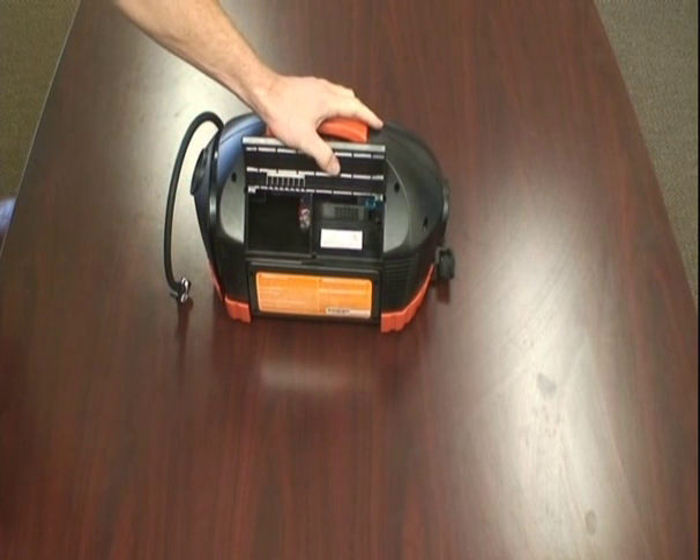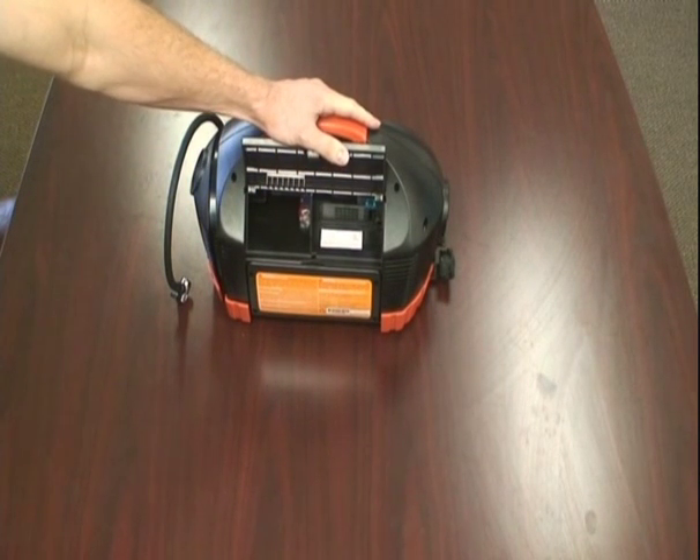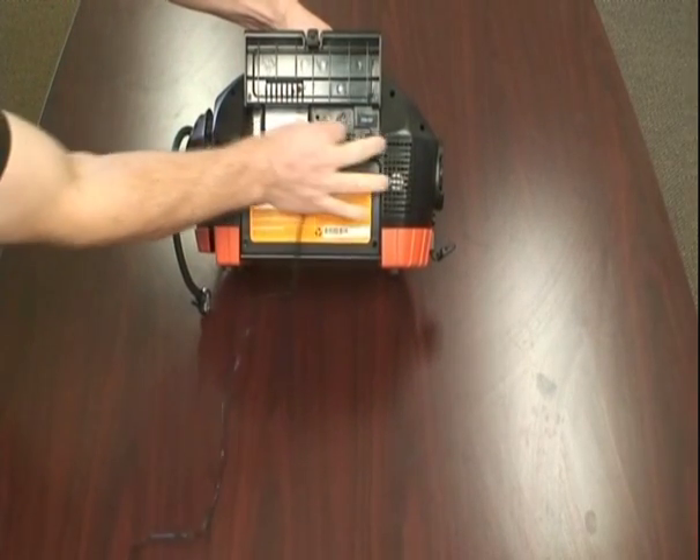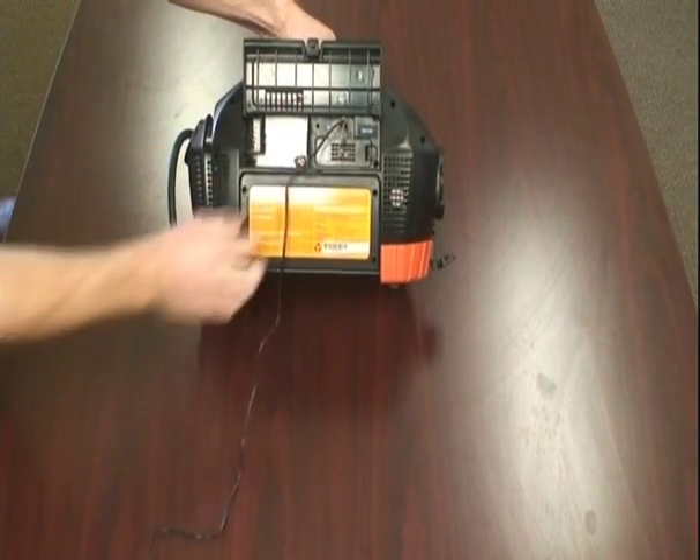On the back side is where you charge the Duracell PowerPak 450. It's pretty simple to find — it's right there. And once you plug that in, it charges.